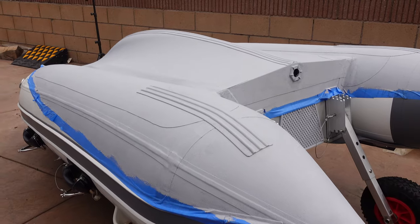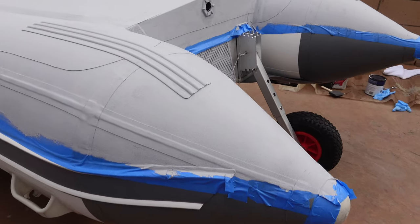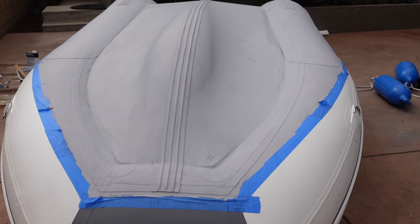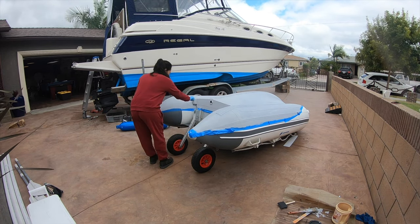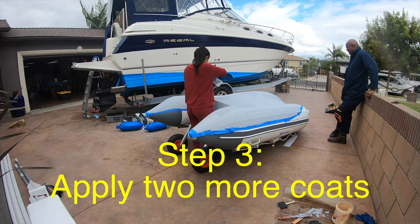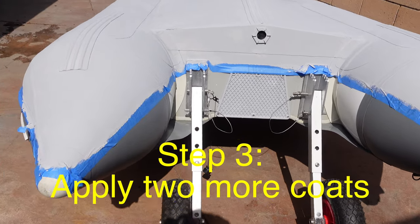First coat is done. This looks great — it's gray. Previously the color was black and white, so now it matches the gray color over here. So I'm getting ready for the second coat. It's all dry. The weather is perfect, not so sunny, so it's perfect for painting.